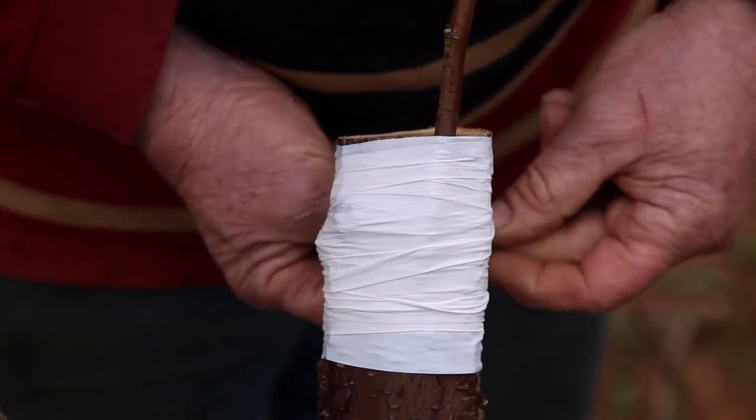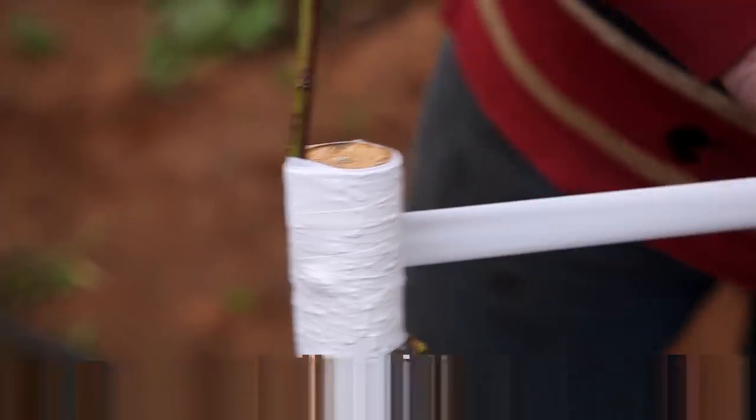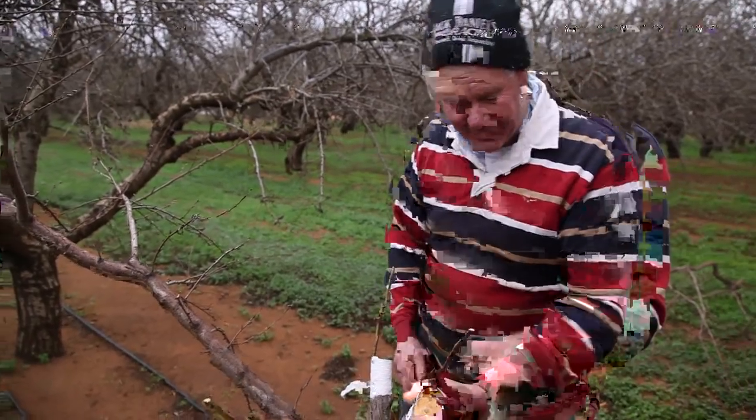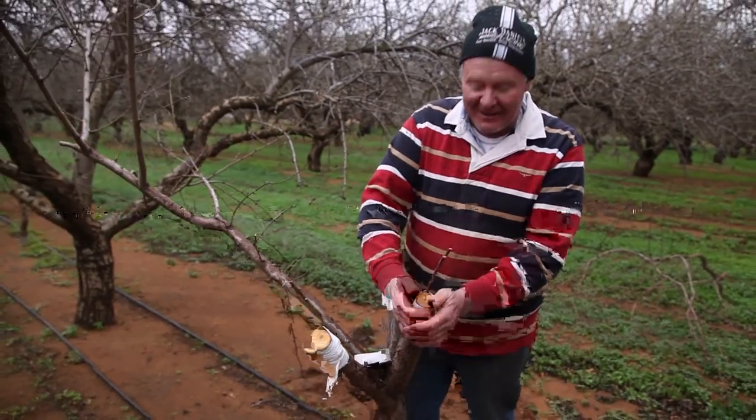Trying to keep the tape tight. At least it stopped raining so we might get the job done before we get drowned. Of course this isn't totally professional, but you never know — if they live we'll come back and have a look at it.